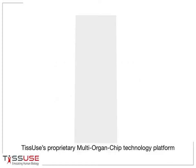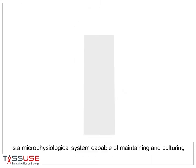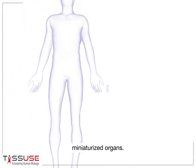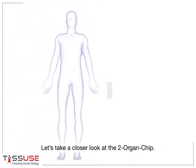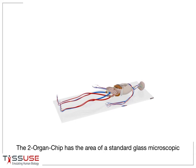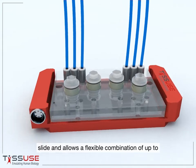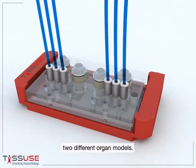Tisuse's proprietary multi-organ chip technology platform is a micro-physiological system capable of maintaining and culturing miniaturized organs. The two-organ chip has the area of a standard glass microscopic slide and allows a flexible combination of up to two different organ models.